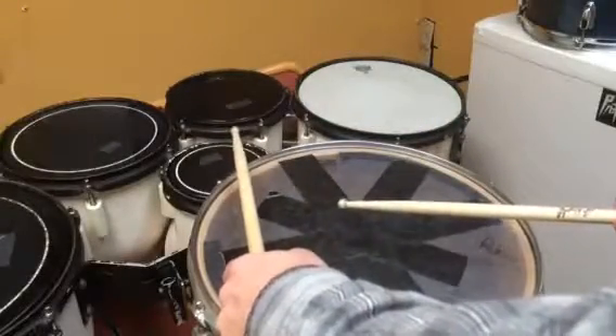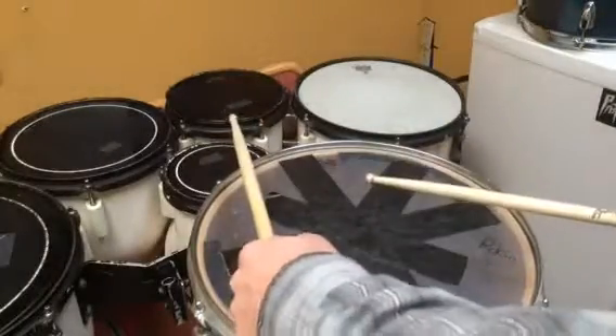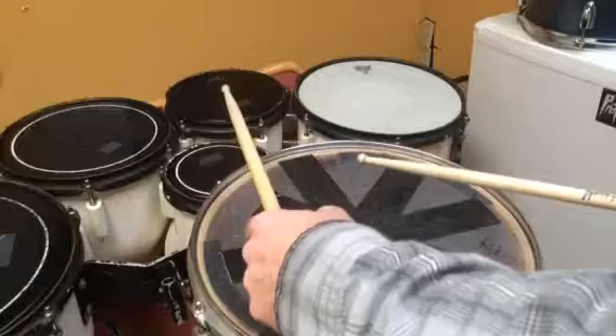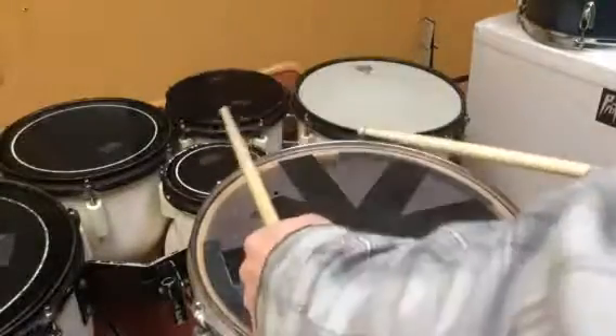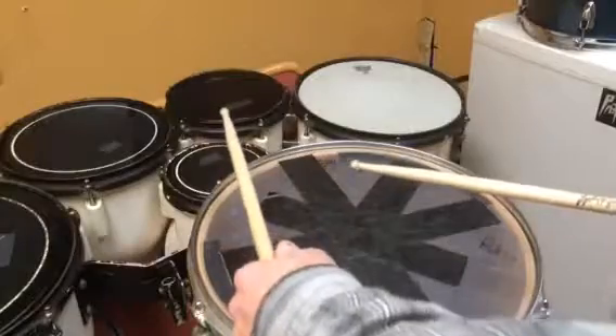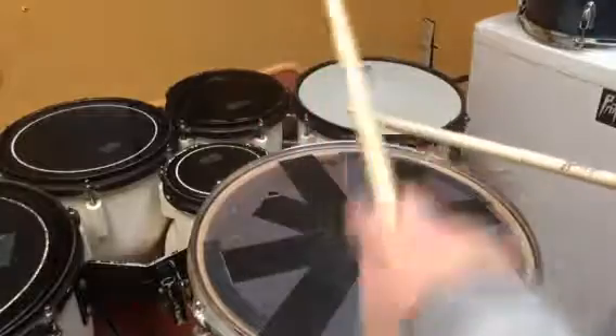You're gonna play the right hand on the center of the drum, left hand on the rim. The first measure goes like this: boom click boom boom click. That's all that is. Then the second measure is boom click boom, and then what I call a fill.